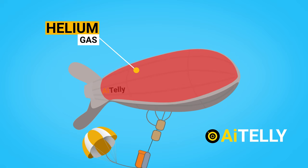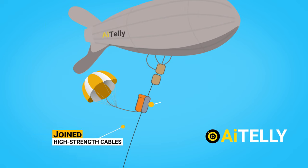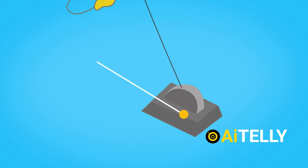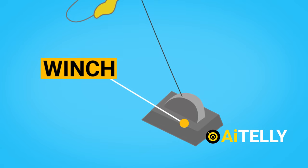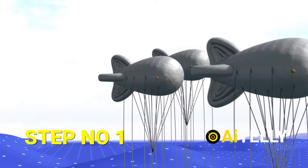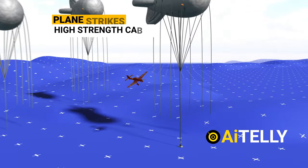Before we dive into how this works, we have to look at the parts of the barrage balloon. The barrage balloons are filled with helium gas and joined by high-strength cables. This is attached with a bomb linked to a small parachute. All these systems are attached to a winch tightly screwed to the ground.